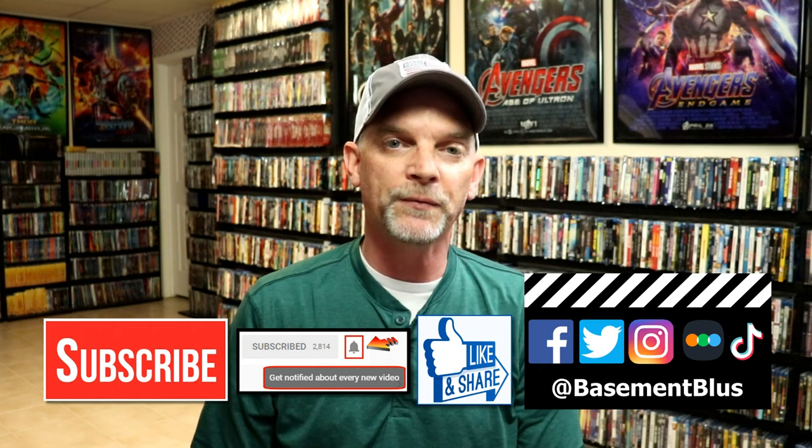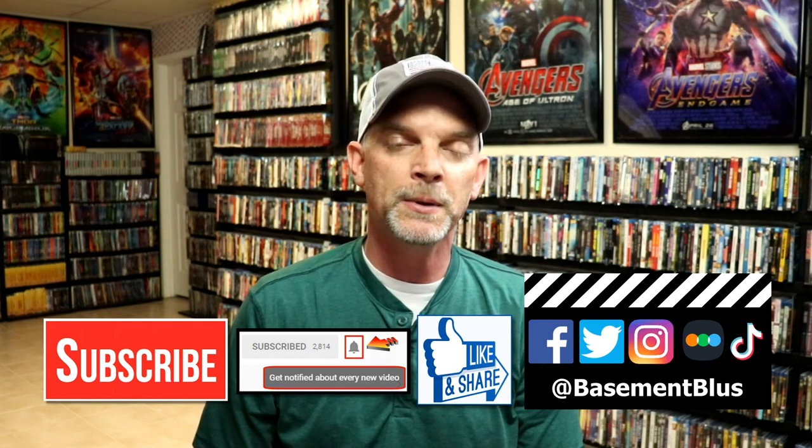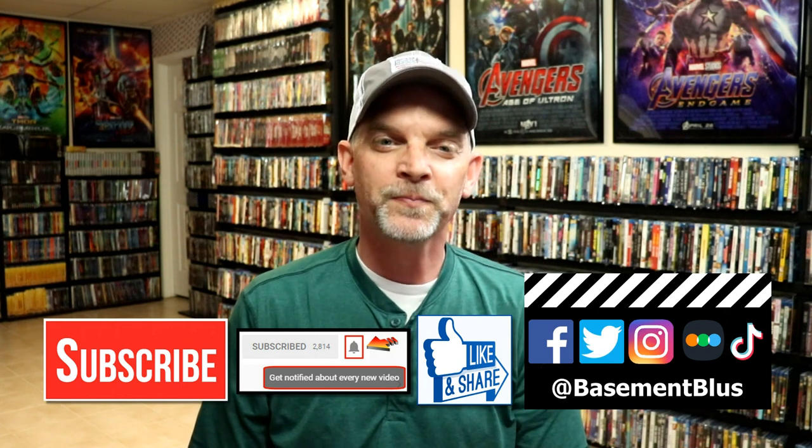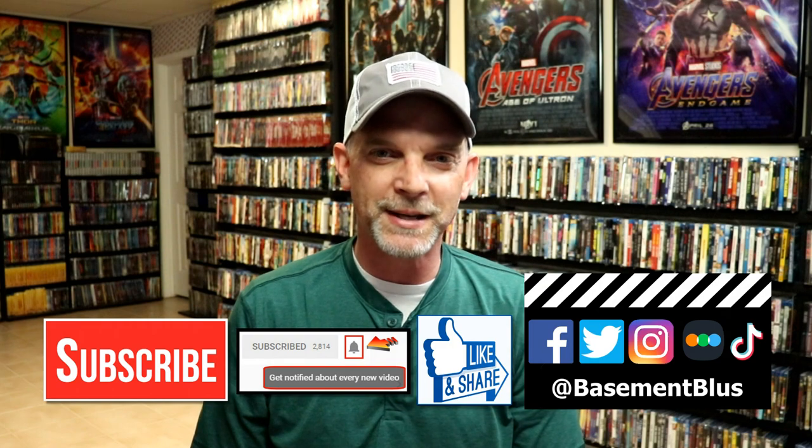If you haven't found me on my social media accounts, I'm on Facebook, Twitter, and Instagram. And if you'd like to find out what I've been watching, you can find me on Letterboxd — I do have links below. Thanks again for watching and we will see you next time.